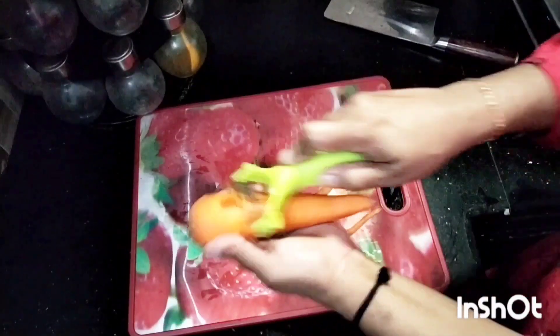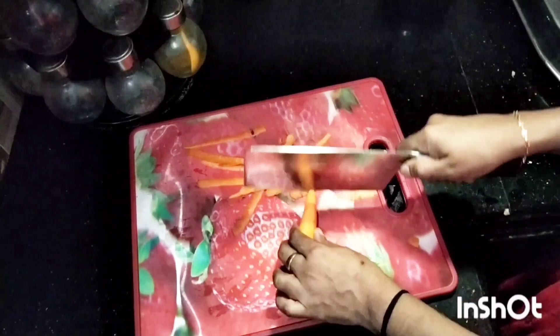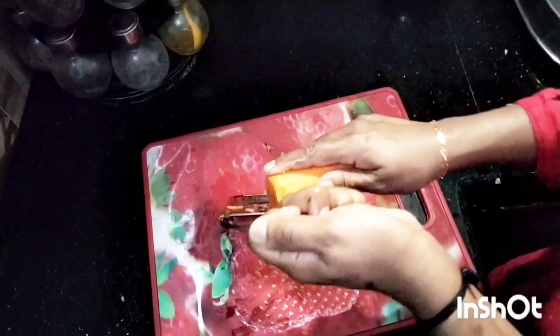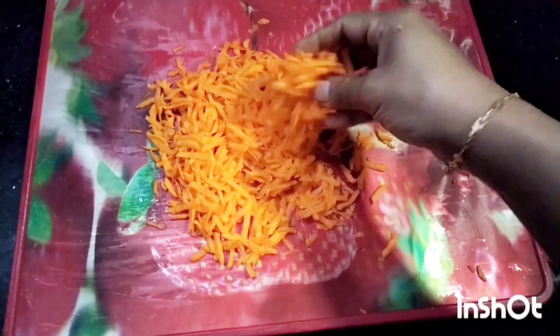I will add carrots and grate them. I will add two carrots and grate them. I will also add cabbage and capsicum. I will add a little bit for the veggie sandwich.